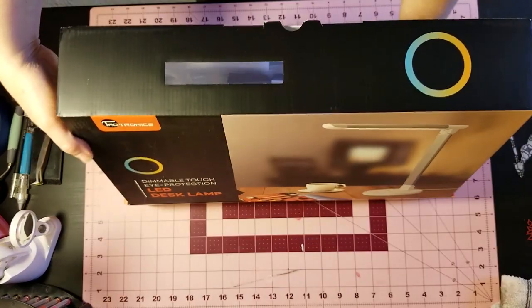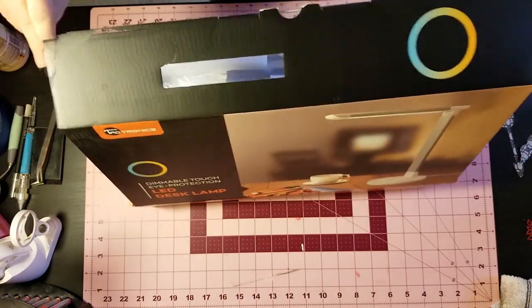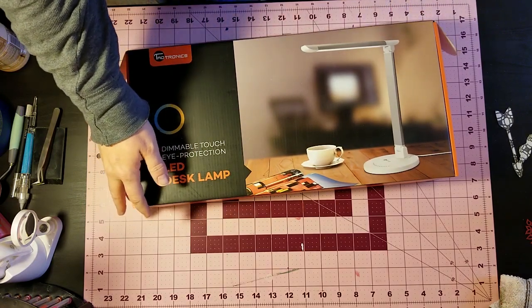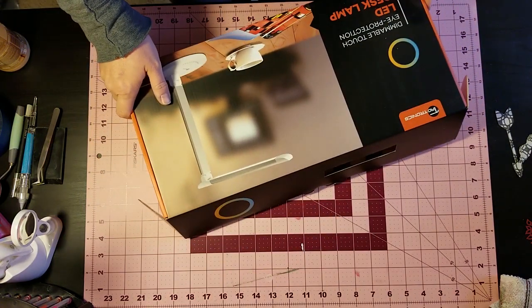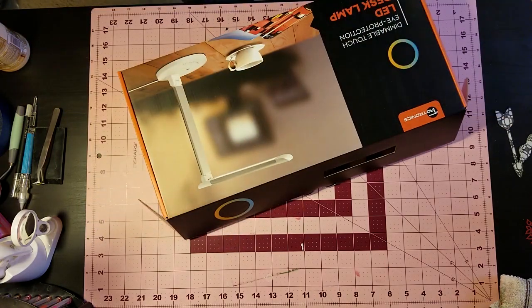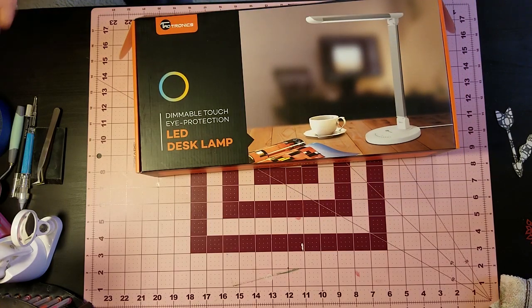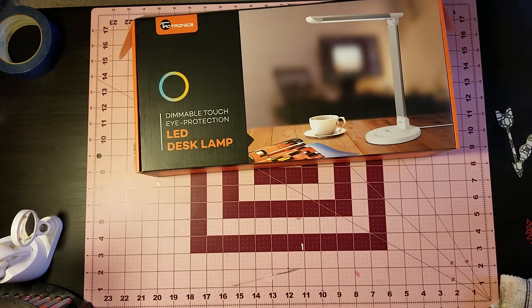I've got a ton of it and I really don't need anymore. This is the lamp that I ordered — it had a lot of good reviews. Very similar to the Ott light. I've got the Cricut machine cutting out more die cuts in the background. This is the TowelTronics Dimmable Touch LED Desk Lamp. I decided to try this after reading the reviews. If it works well, I'm going to order another one so I have one for my other desk.